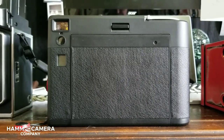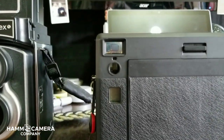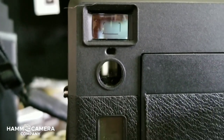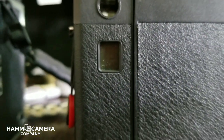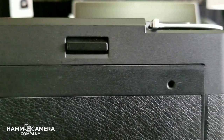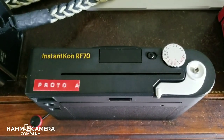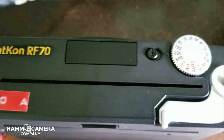Moving around to the back we can see several windows here. This viewing window actually gives us our parallax correction. Moving down we see the split image rangefinder and a digital LCD that tells us how many films are left. Moving on over we have the clip that allows us to open the back in order to add additional film, and moving around to the top plate the film ejects facing you through that slit right there.